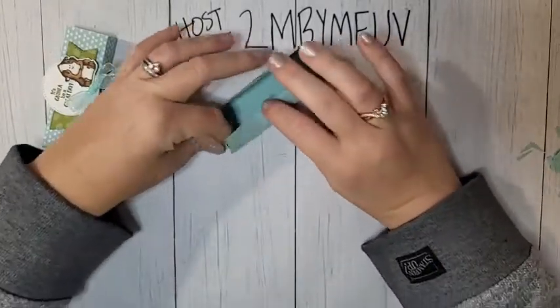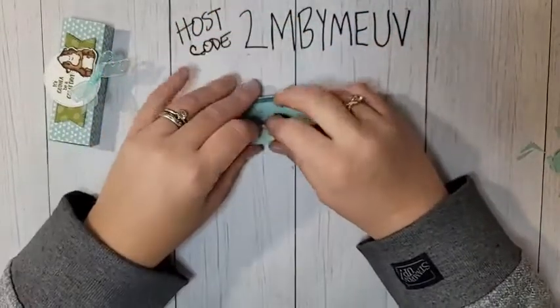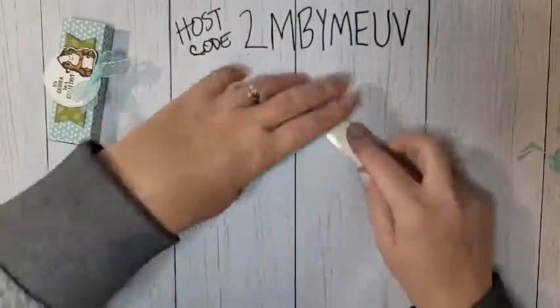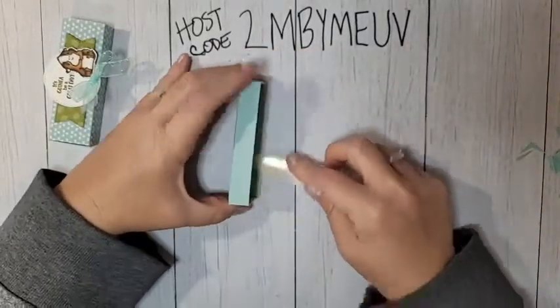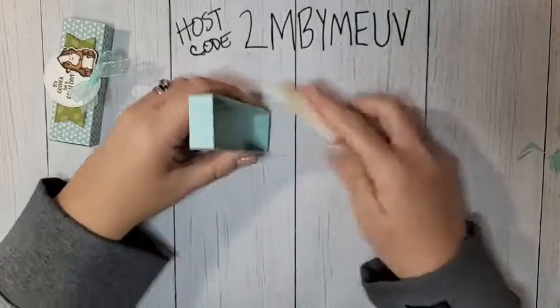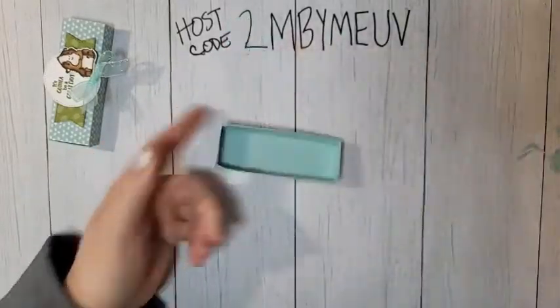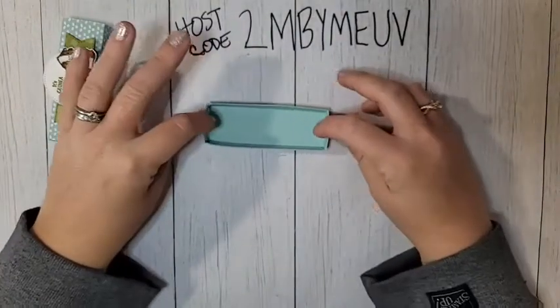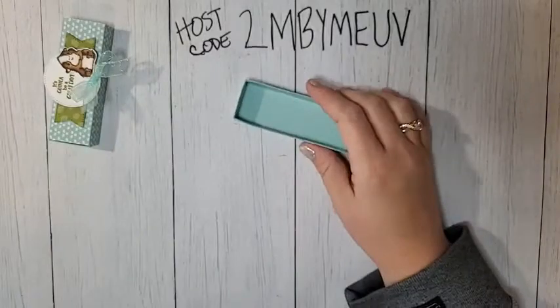The sides will just fold right in. Go around and fold them all in, then take your bone folder and make sure everything is nice and secure — give it a good press. That conceals all those little tabs — you never see them — and it makes your box nice and sturdy.